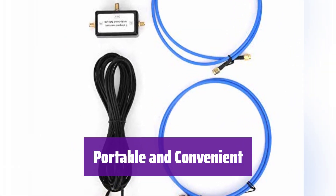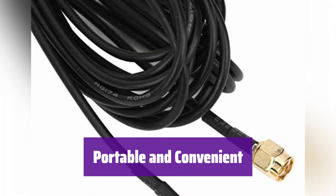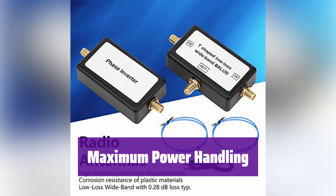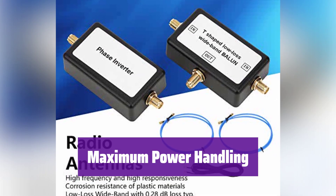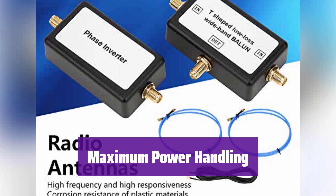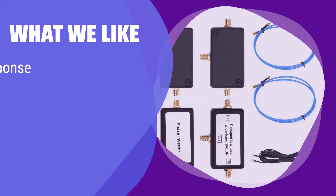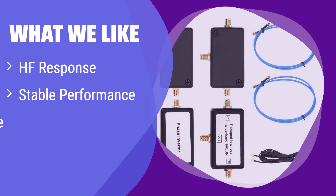Its compact size makes it incredibly portable and easy to store — take it anywhere and enjoy its superior performance. It can handle a maximum power of 250W, making it suitable for high-power applications. What we like: This antenna is characterized by its wide frequency response and stable performance. Its compact and portable design makes it ideal for those on the go. If you value portability and a wide frequency range in a durable package, this is the antenna for you.